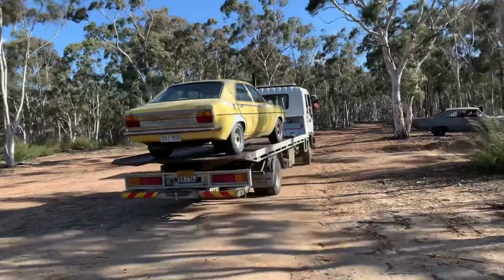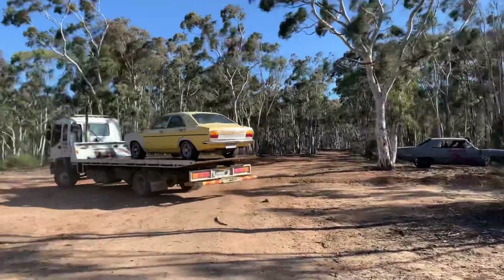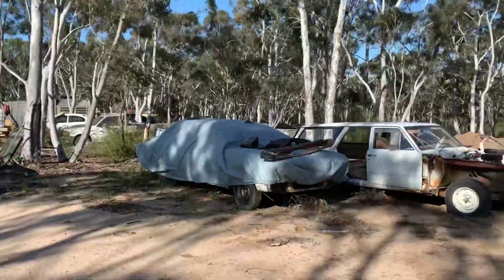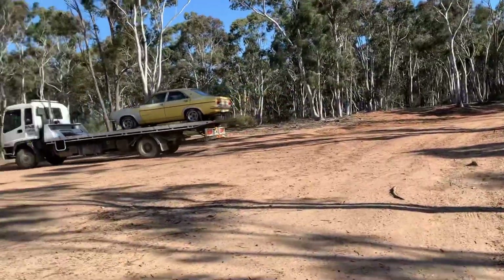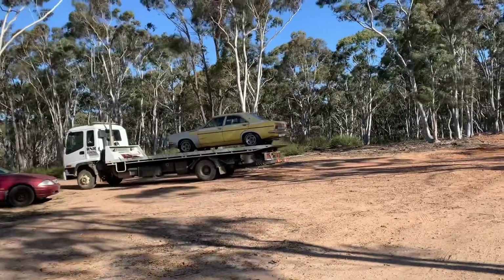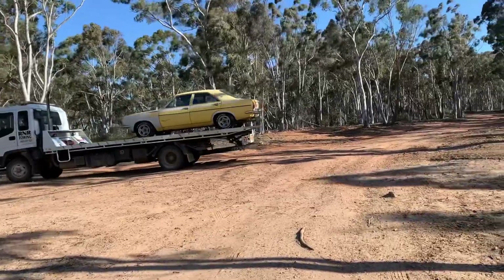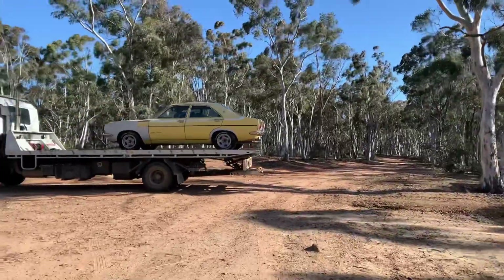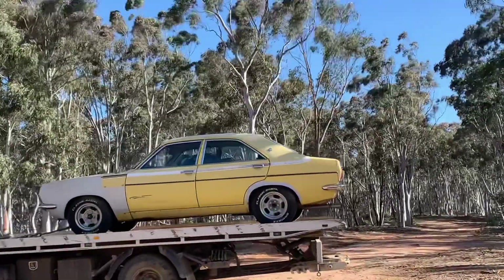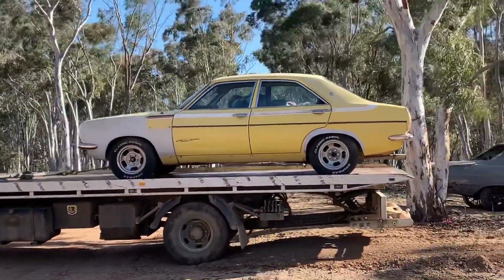Moving cars around — it's always fun. The hard top's done, that one now, then the other hard top. It's a cool thing. I like that car. Yeah, not too shabby at all.